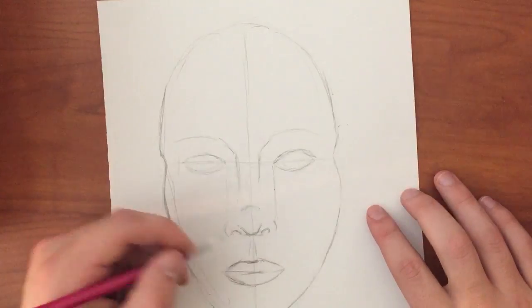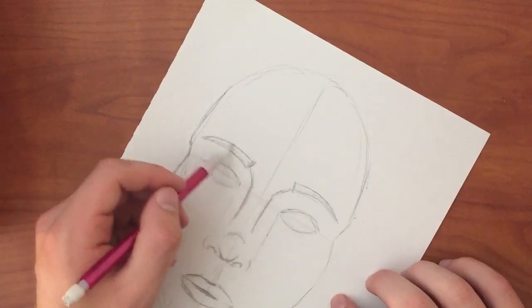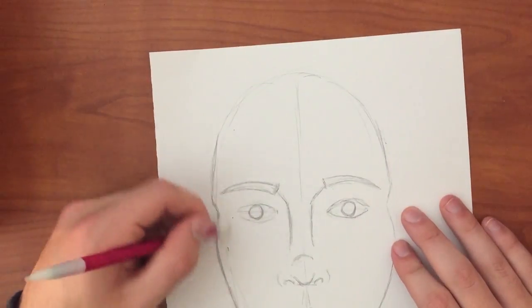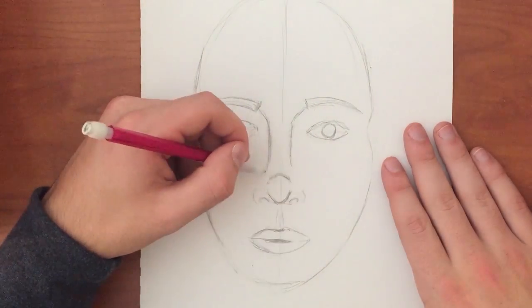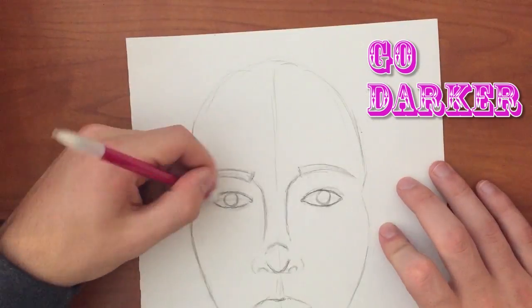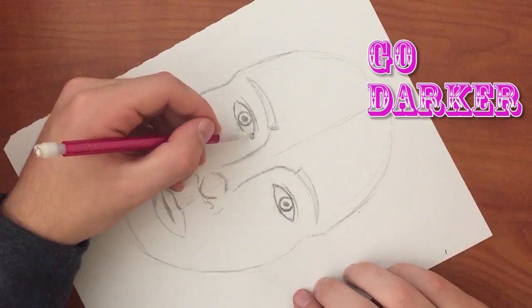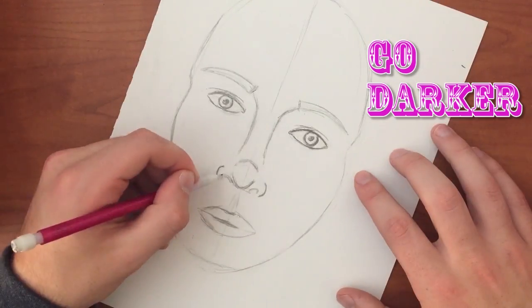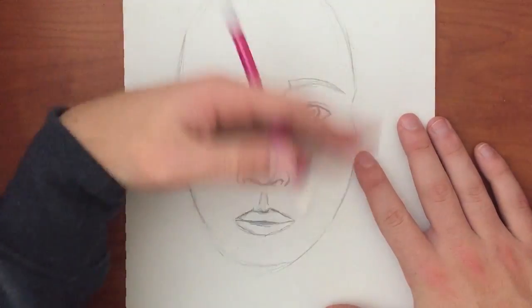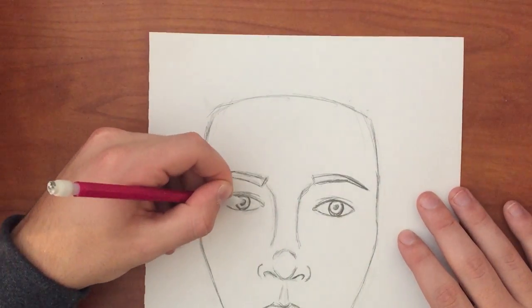You can then add in defining lines by going darker where you think the image is ready for it. Then you can start adding in details. Once you are happy with the general outline of the face, you can start adding shading. Start by always going lighter to darker because you don't want to mess up.